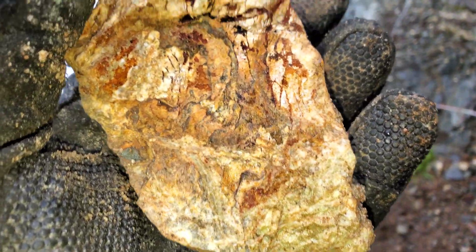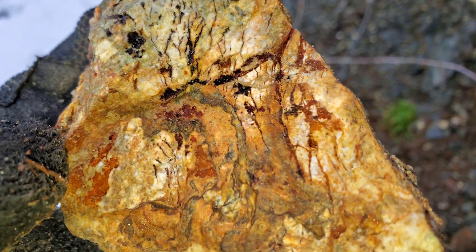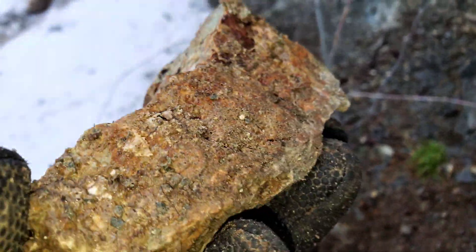Most of the shear here looks like this, where your oxidized portions are. There are little speck packs of iron pyrite, but don't see too much of anything else under the loupe.